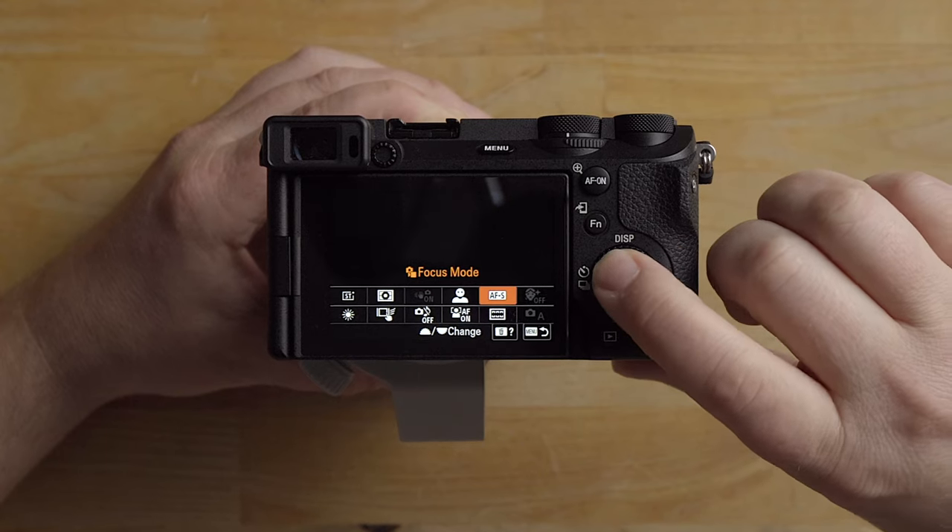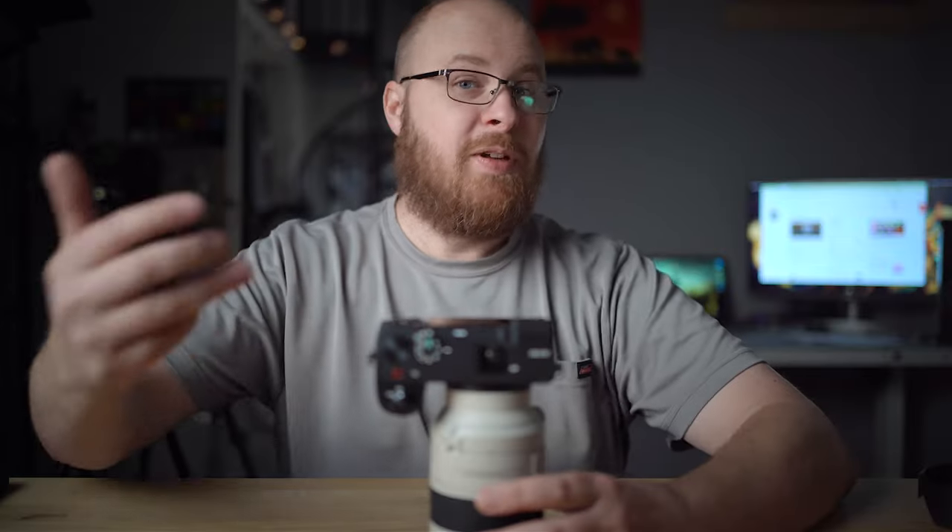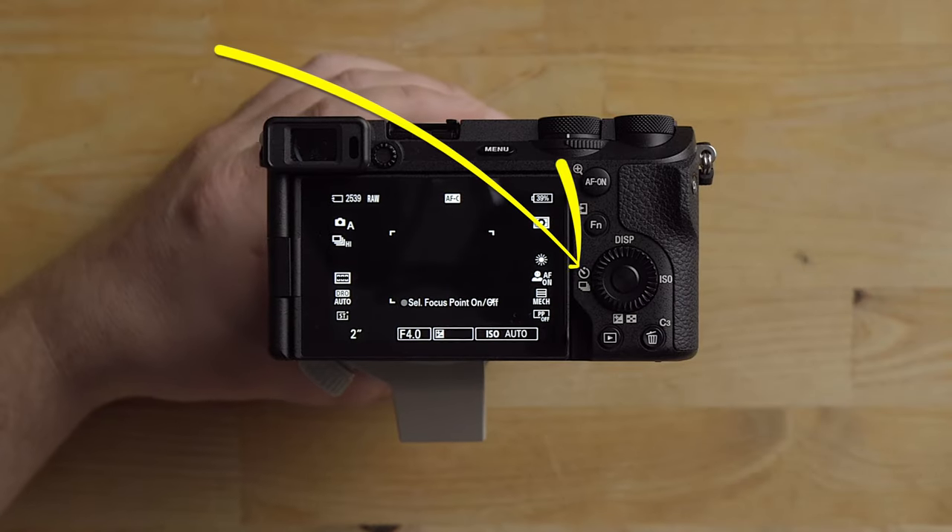The last setting I'm going to set here is the autofocus mode — I'm going to set that to continuous autofocus to allow me to track moving subjects. That's what you want to have that set to.